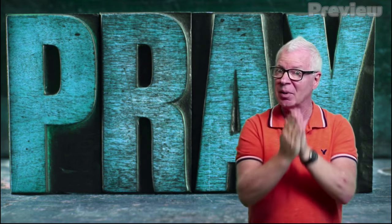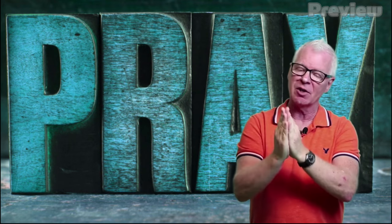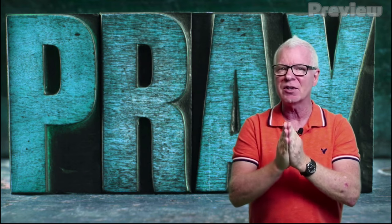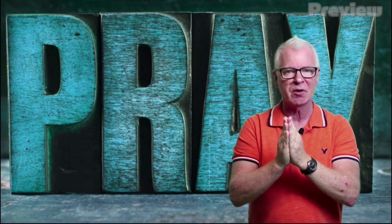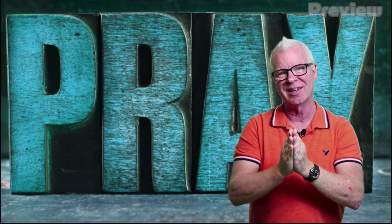Now let's take the pinky finger. The pinky finger is the smallest finger, but it's also the last finger. So that should remind us that it's okay to pray for ourselves. But let's pray for everybody else first and keep ourselves last. When we're praying for ourselves, we can pray for anything. So what is it that you want to pray for today?